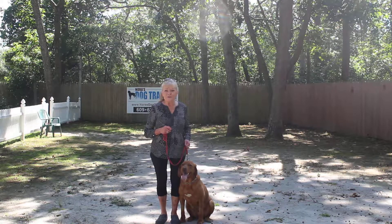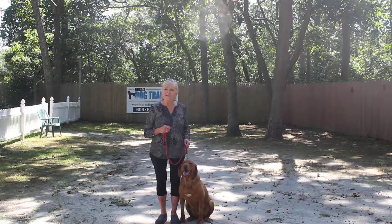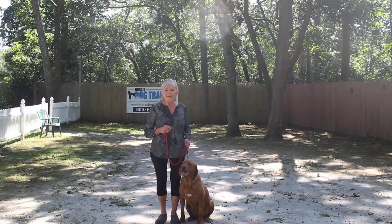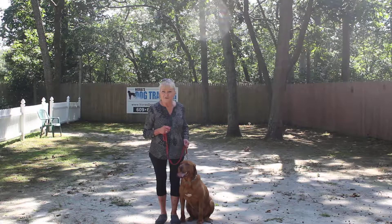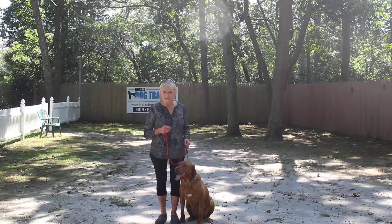Good afternoon and welcome to Nora's Dog Training Company. I'm here today with Addie and what we're going to be demonstrating for you today on video is her ability to understand and respond to obedience commands.